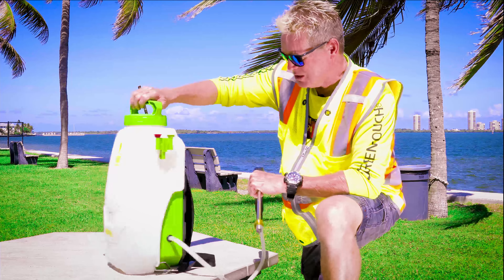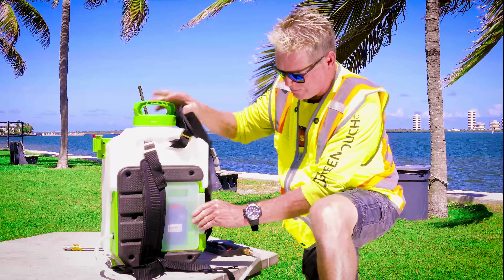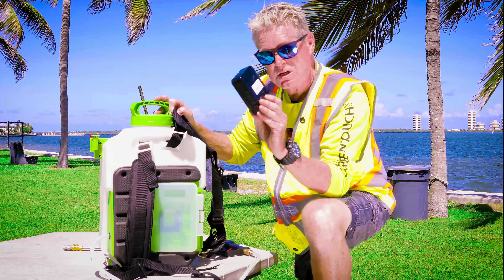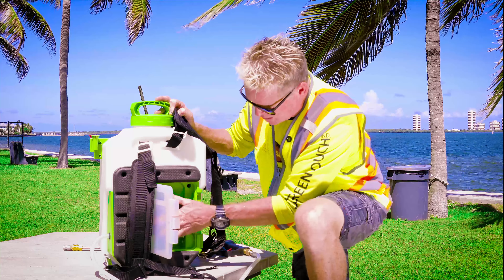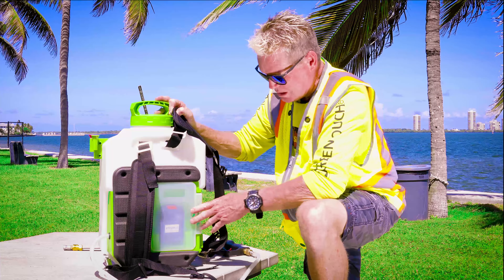Now let's look at the back of the sprayer — this is where your battery is. Very simple to use the battery door: just open it up, push this little red button, and your battery comes right out. This is the battery that's going to give you 30 to 40 tankfuls of charge, and it's real lightweight.